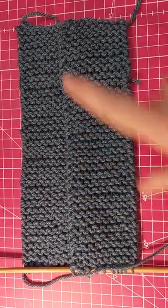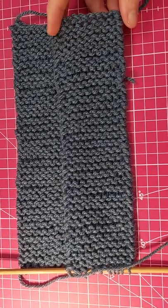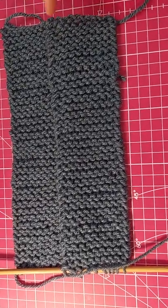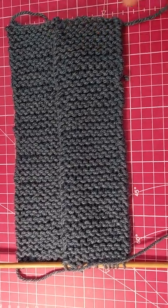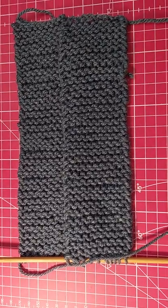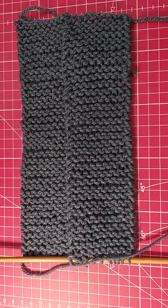I just want to mention that previously when I said 10 centimeters, I mean 10 stitches. So this is 10 stitches, just to be absolutely clear. I am going to put a written pattern in the description of this video, so for anyone struggling to follow me, just go and read the written pattern.